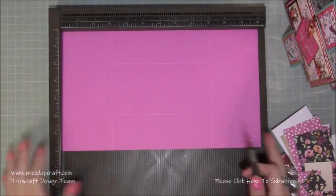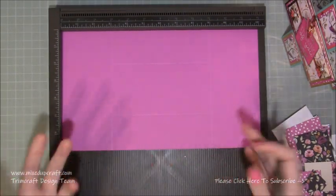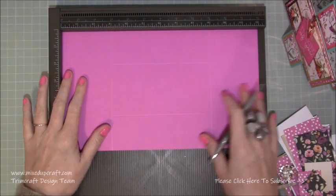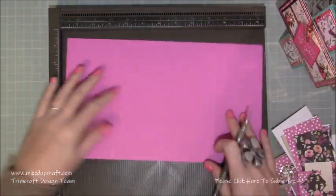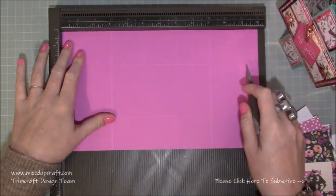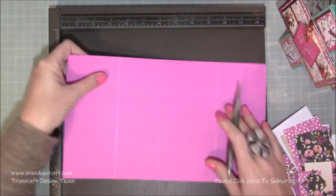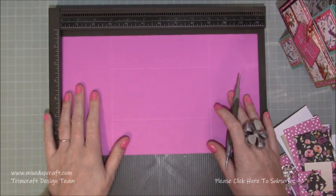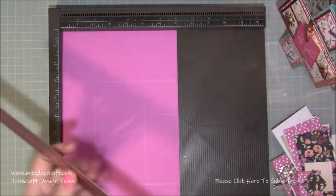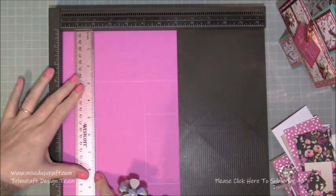Now let's go back to the main piece. With your card facing upright - all cardstocks have a front and a back - flip it over first and score at three and nine along the 12-inch side. Then flip it back, rotate it, and with a ruler you want to do a score line at two inches between those two score lines you just made.